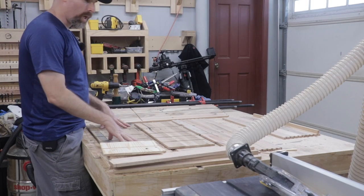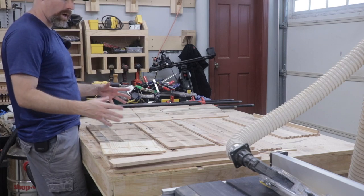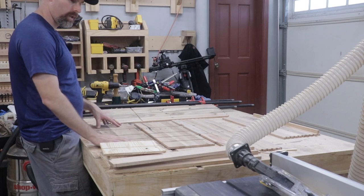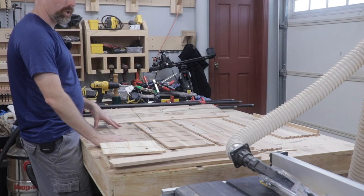I've got all the rough work done — all the joints cut: the box joints, the mortise and tenons, the dovetails. Now we can go ahead and dry fit everything and make sure the fit is good before we take everything apart, sand it down, and prepare it for final glue-up.